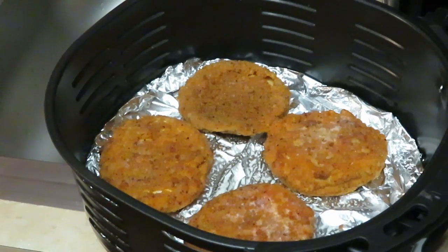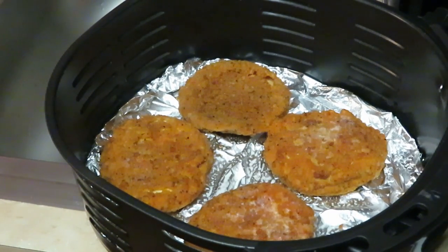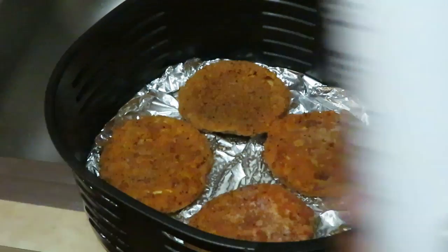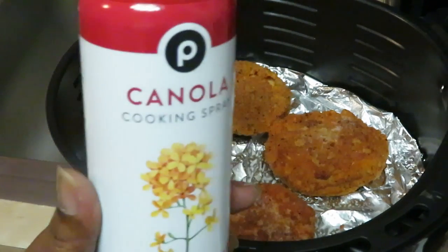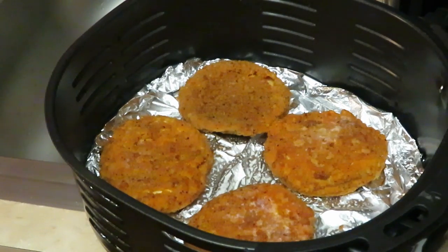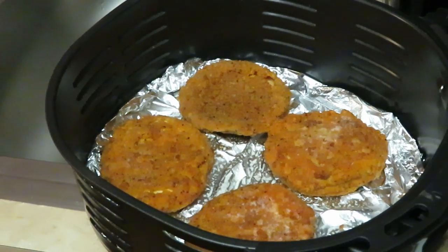I've got my spicy chicken patties in the air fryer. I line my air fryer with aluminum foil at the bottom, spray the foil, then lay the chicken patties in and spray the top of the patties — the oil helps everything cook. I use my Publix canola cooking spray; you'll see it in all my videos. I live by it.